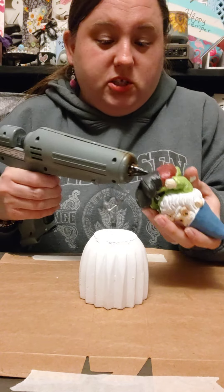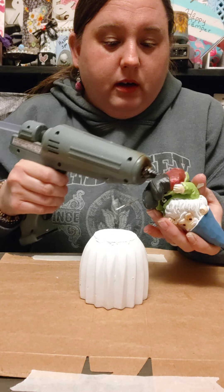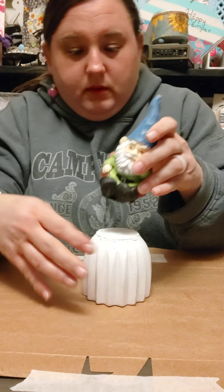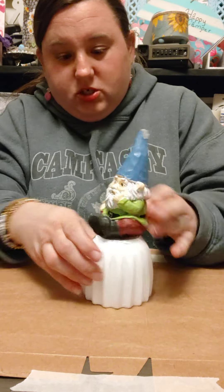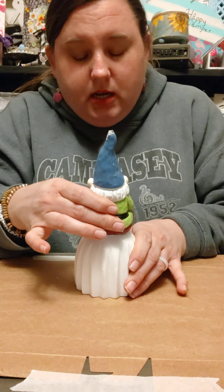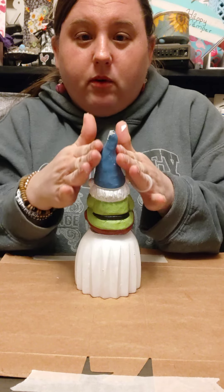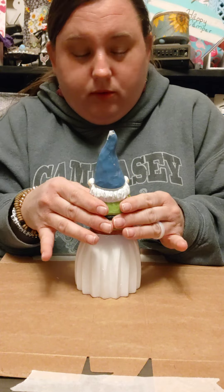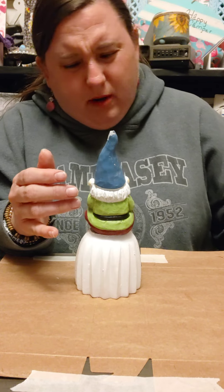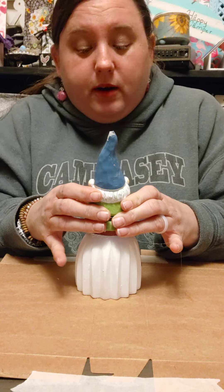So we're just going to put some glue on here and put it on, just making sure it's secure. You can add moss to this, spray paint it. You can even repaint the whole gnome if you want to — or is he a gnome? I'm not sure, but he has a beard and stuff. I'm just going to hold it down real fast.